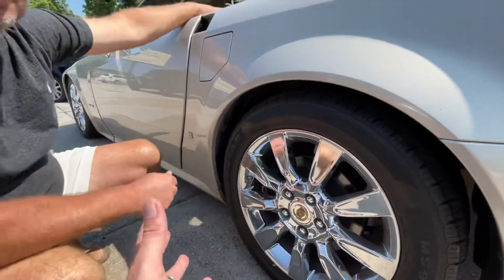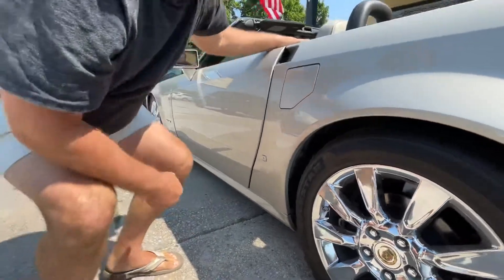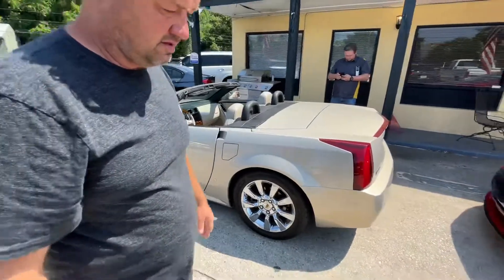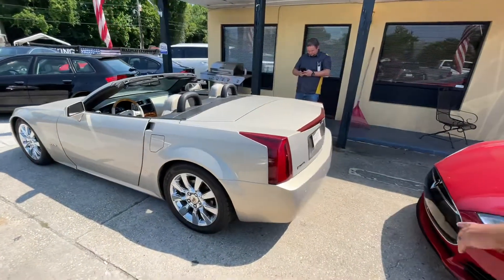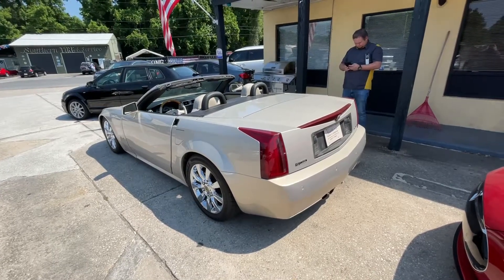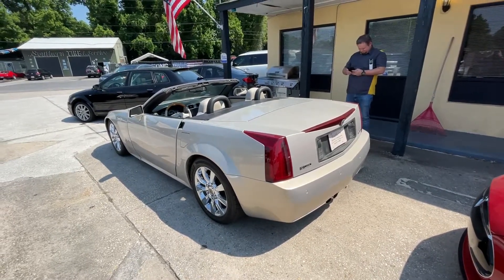Any other notable mentions about the car? The condition is great. A lot of folks compare this vehicle to the Corvette — there are a lot of functions that are the same as the Corvette, and one of them is this right here.